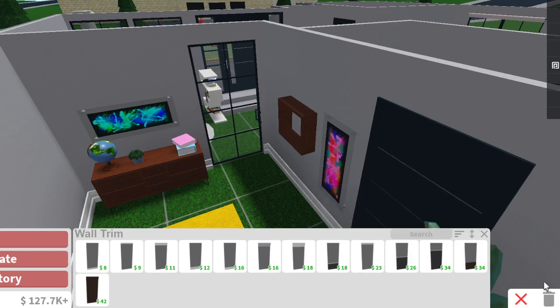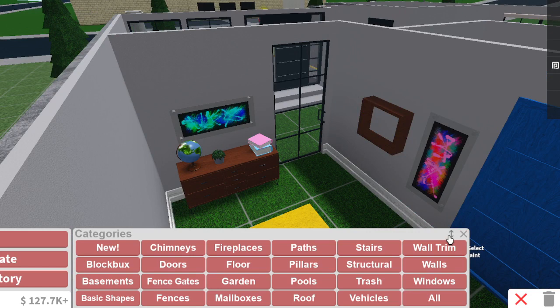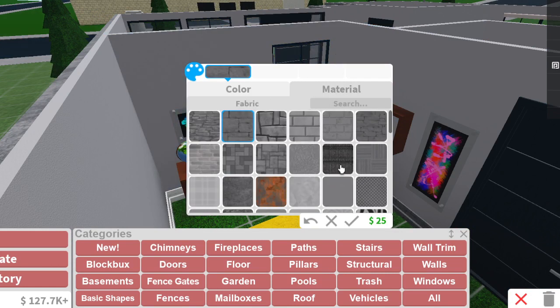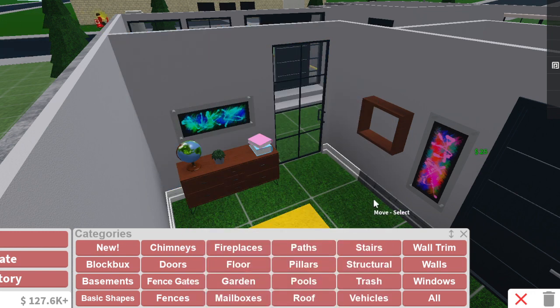Now we can color them all the same thing — stone. Medium stone gray, maybe rough stone. Yeah, I think that looks pretty good.